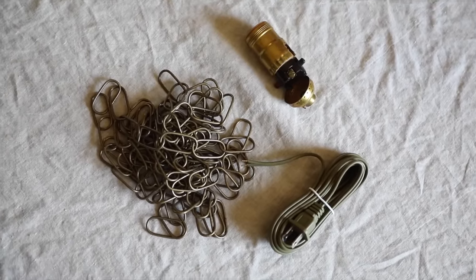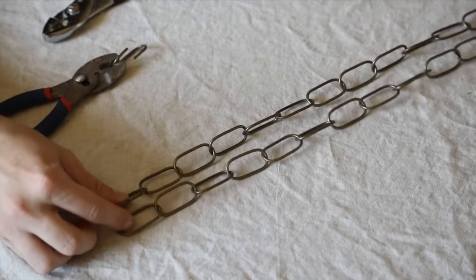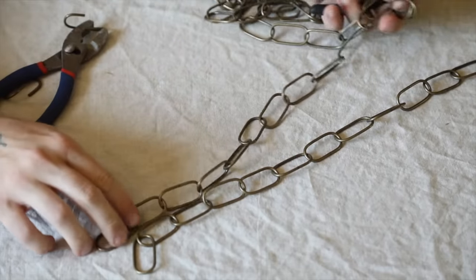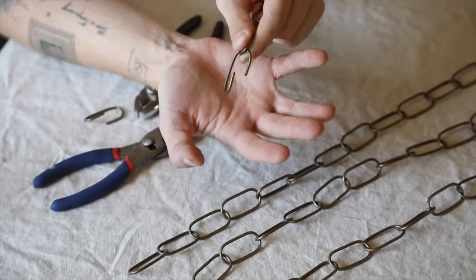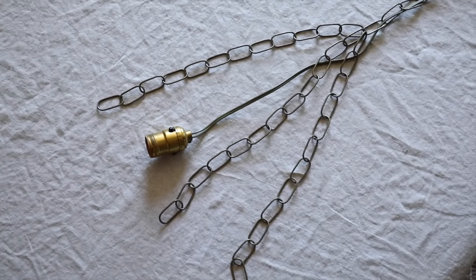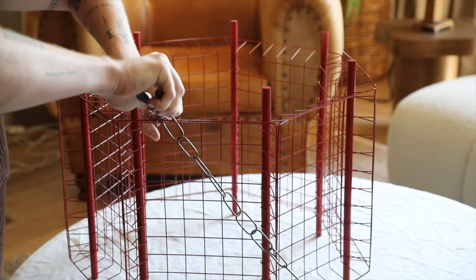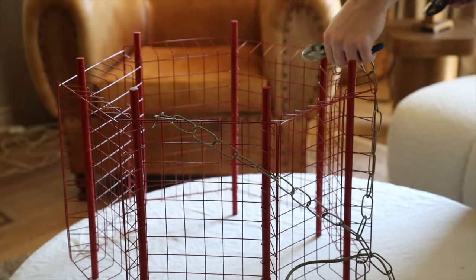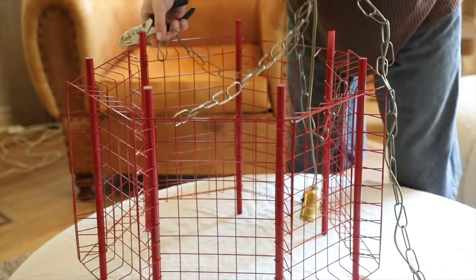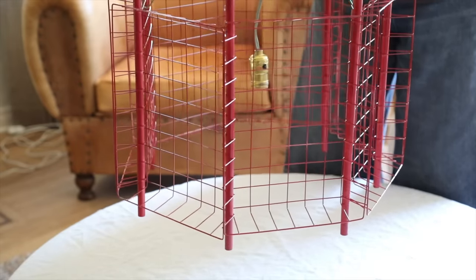I ended up ordering a swag light kit on Amazon — I'll link this for you guys as well. I did cut three lengths of chain about 14 inches each, opened up one link and slipped on all three plus the long piece that will hang from the ceiling, and I threaded the light cord through it. I attached those three chain links to three different points on the top of our light once it was fully dried. I think this turned out pretty cool — once you lift it up you can get a vibe for it. I added a large bulb and it looks pretty architectural and interesting.